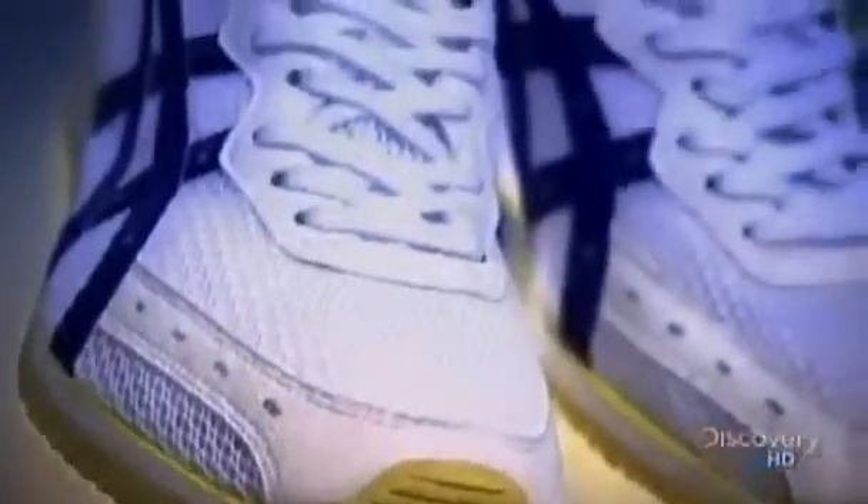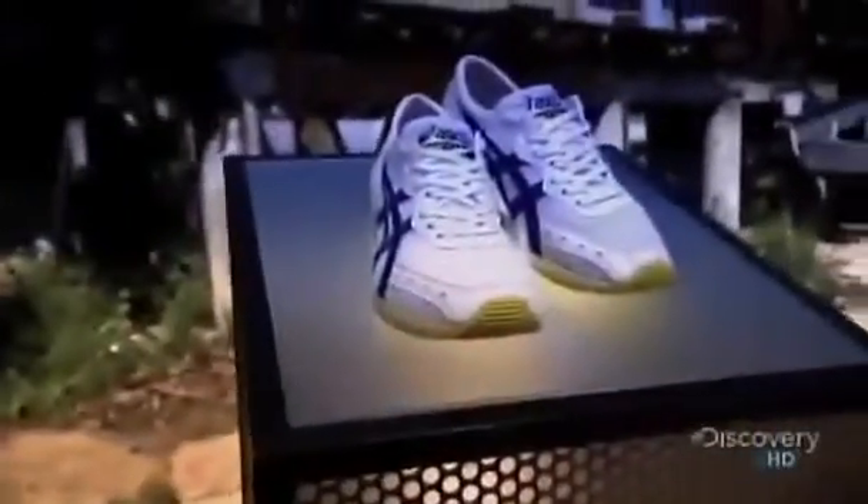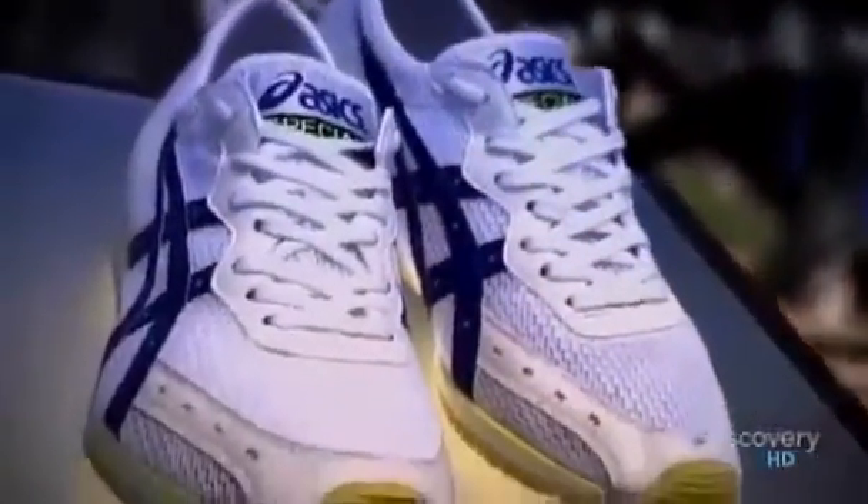Poorly fitted shoes can ruin a runner's day. They can compromise the runner's gait and lead to injuries. It's why custom-made running shoes have become popular — tailored for one specific pair of feet, they give the runner the necessary support to go the distance.